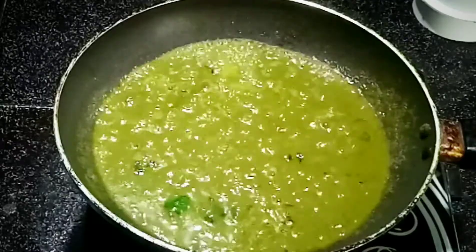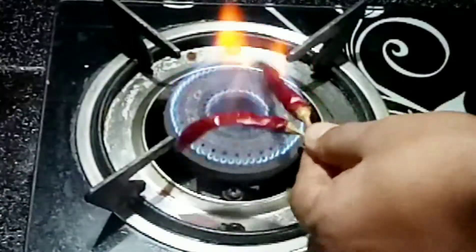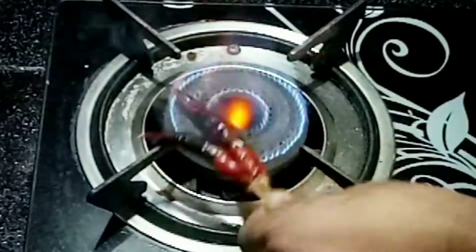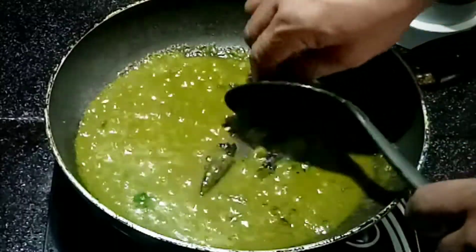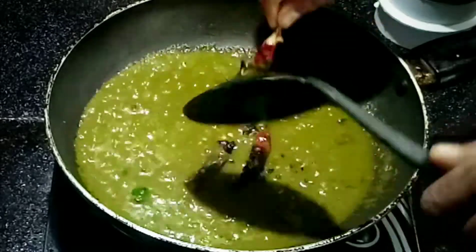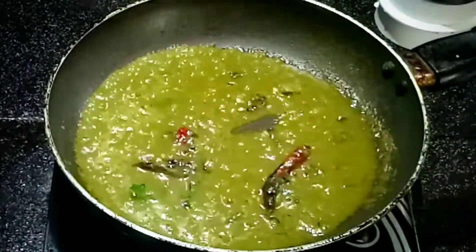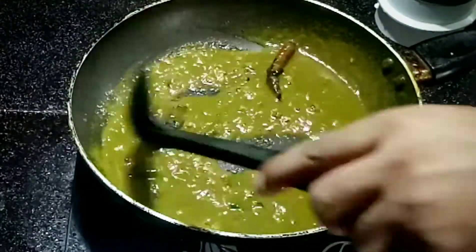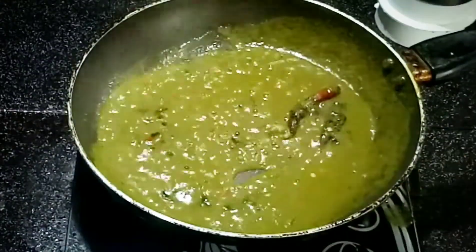I forgot to add the dry red chilies while tempering, so I am burning them and going to add them into this liquid. This is an alternate method — if you don't like the burnt taste, you can put the dry red chili while tempering. Time to add some salt — I add about one teaspoon of salt to this.